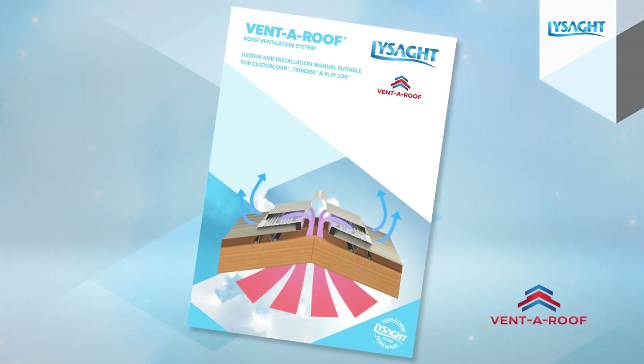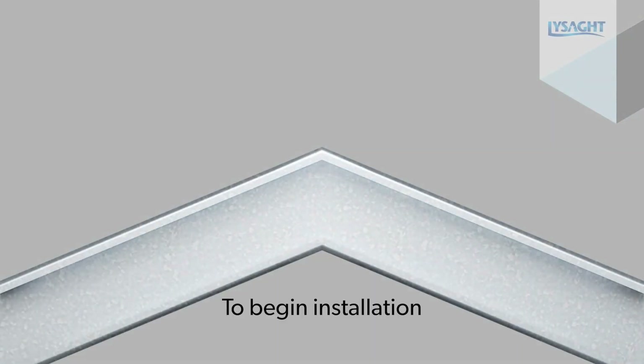The VentaRoof system is supported by a comprehensive installation guide. You will benefit from referring to this installation video and the detailed guide together. To begin installation,